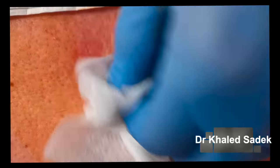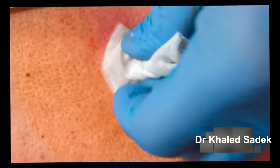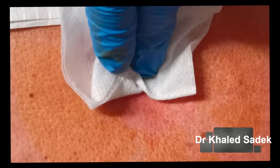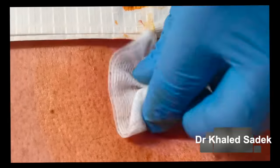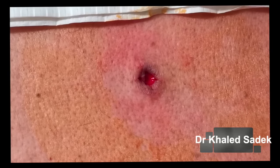All we want to do now is make sure the inside is all cleaned out and looking healthy and fresh — which it is, fantastic. Brilliant. We'll put one or two stitches in and then it's finished.